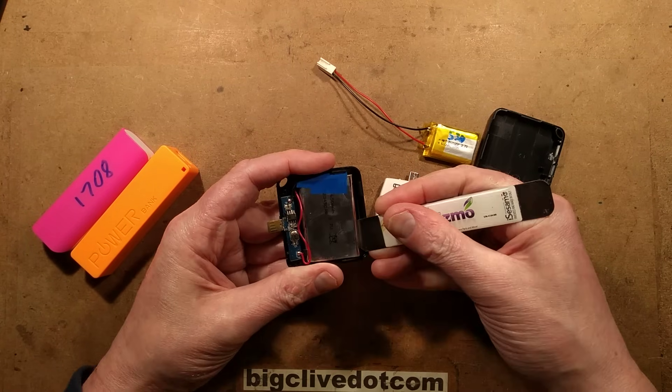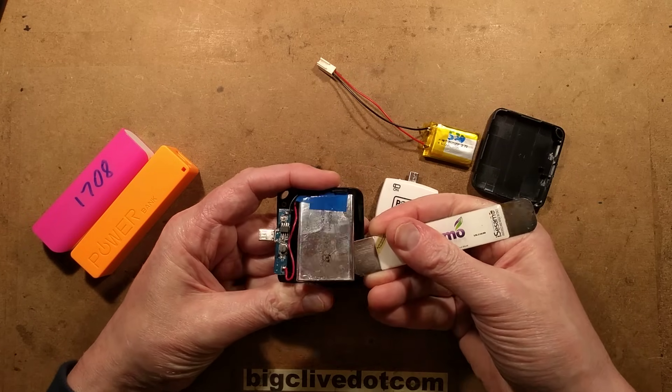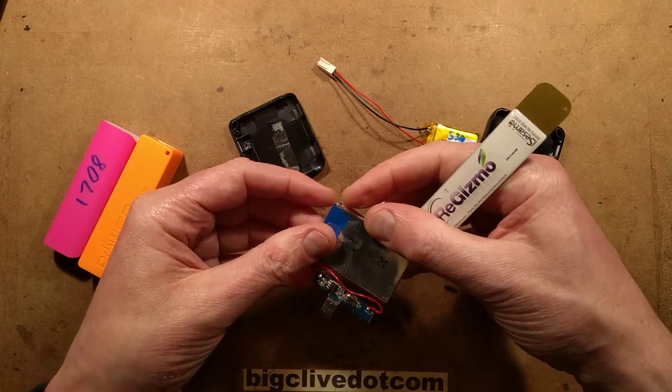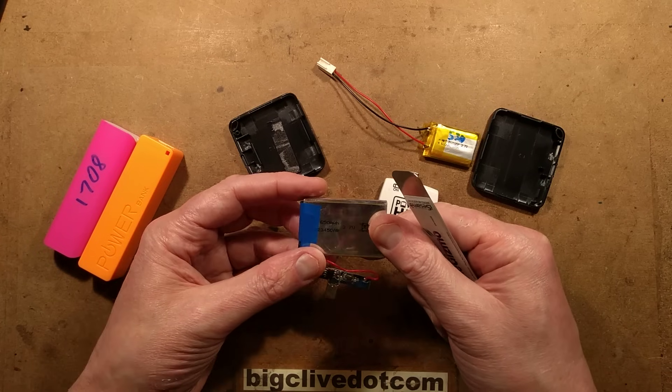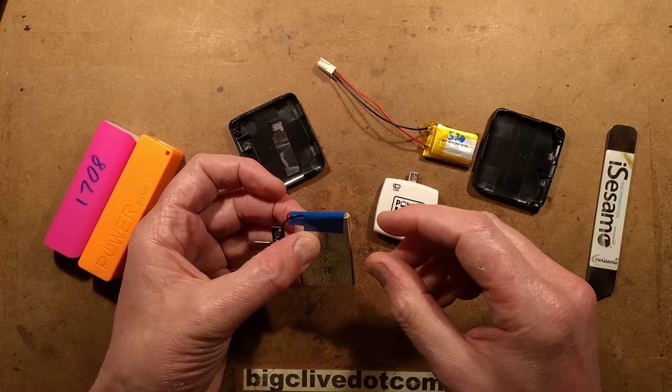The battery is a 523450, and the interesting thing about this is it's got no protection.